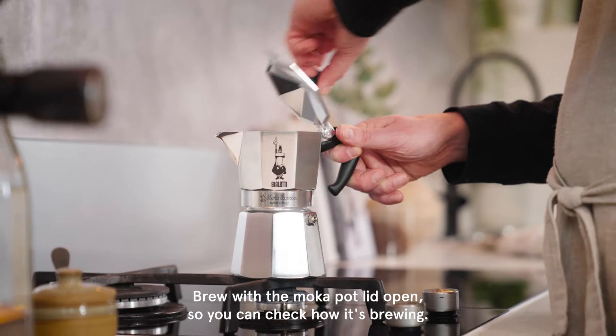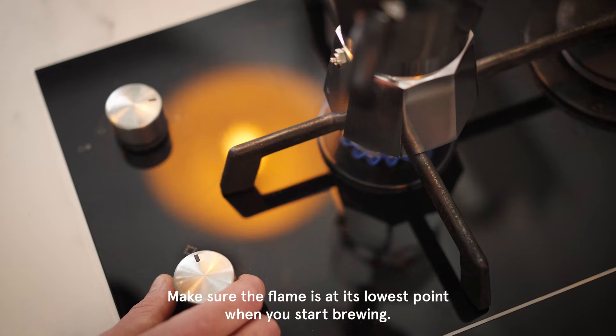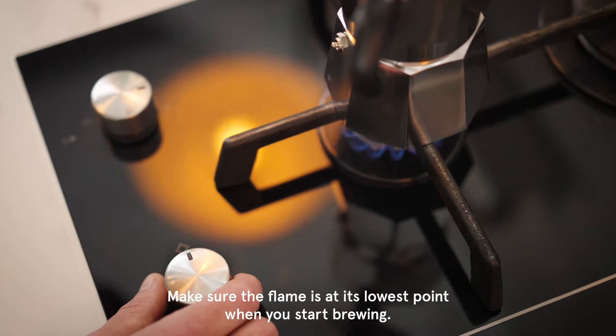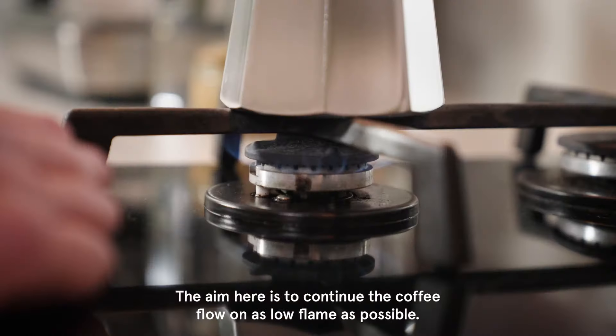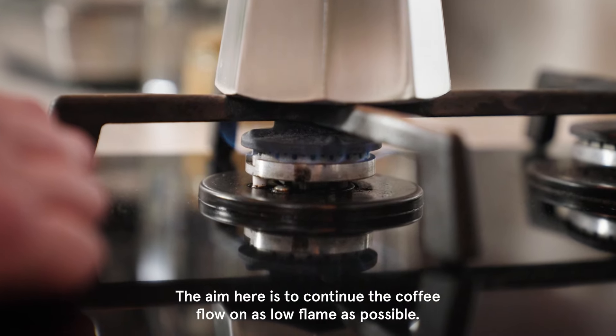Brew with the moka pot lid open so you can check on how it's brewing. Make sure the flame is at its lowest point when you start brewing. Slowly reduce your flame as the liquid begins to flow through. The aim is to continue the coffee flow on as low a flame as possible.